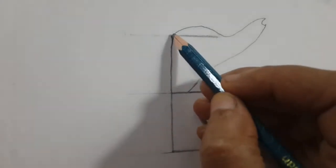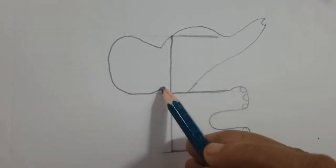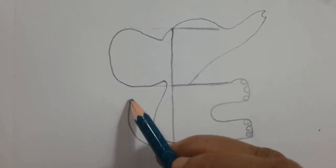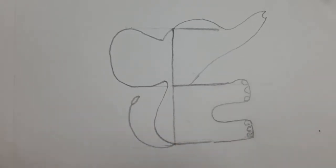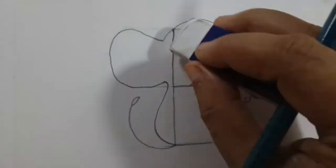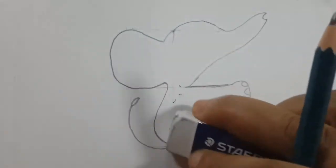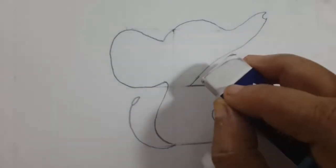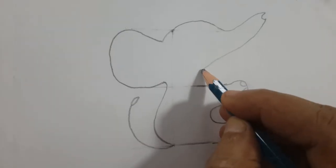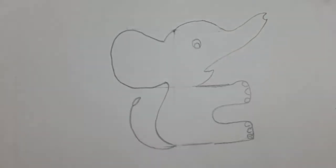Next I am drawing one of its ears. Elephants have large ears. This is its back and this is the tail. Now I am erasing these lines. I have forgotten to draw its mouth here, so I am going to draw its mouth, and then one of its eyes. You can't see the other eye.